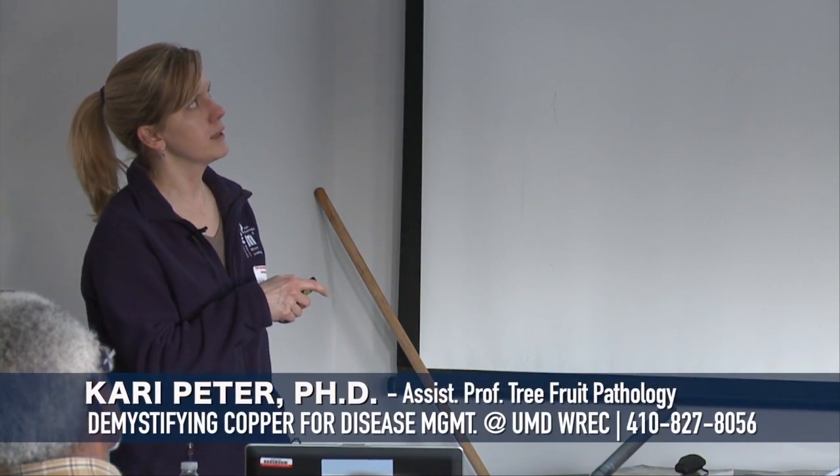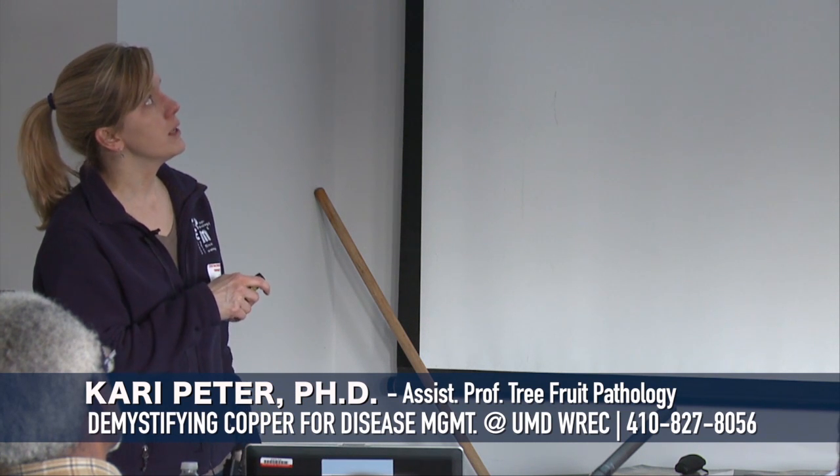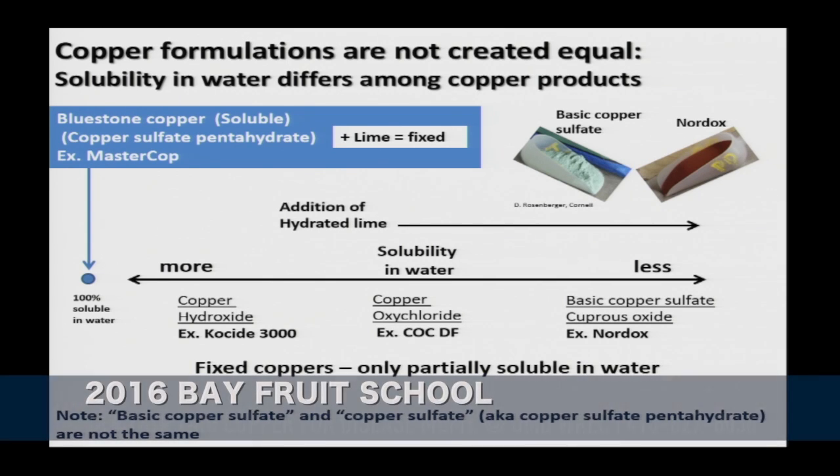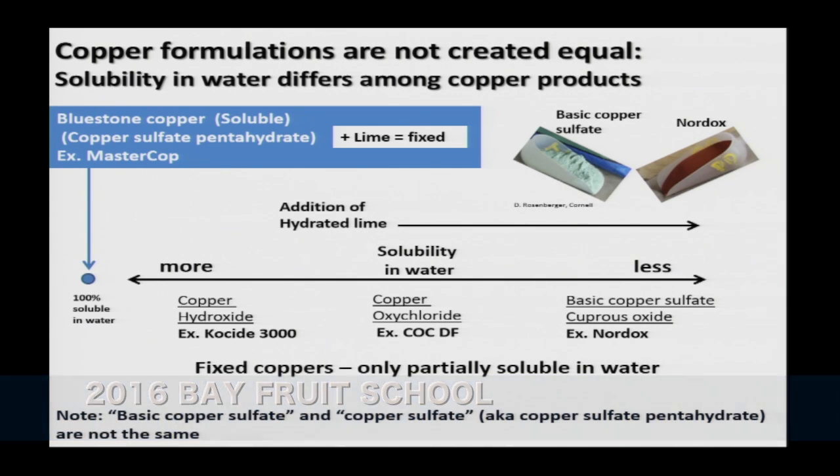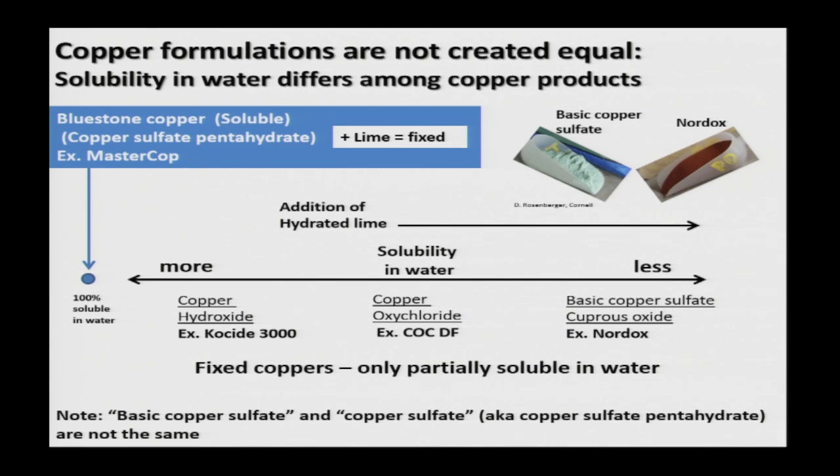Not all copper is blue — some copper is rusty colored, as in the case of Nordox. Also important: basic copper sulfate and copper sulfate are two different things. Basic copper sulfate is a fixed copper. Copper sulfate, also known as copper sulfate pentahydrate, is a soluble copper. Sometimes people use these interchangeably, but when talking about a fixed copper sulfate, the word 'basic' is usually in front. Keep that in mind when you hear people say 'copper sulfate.'